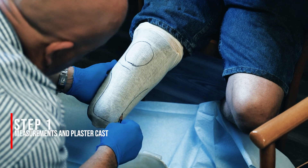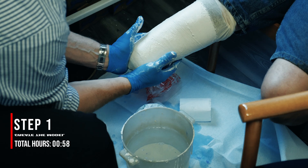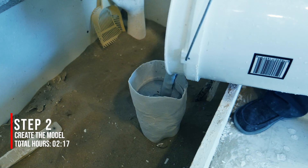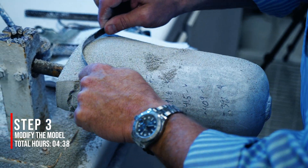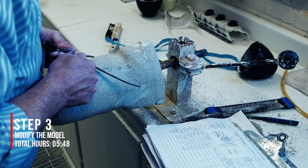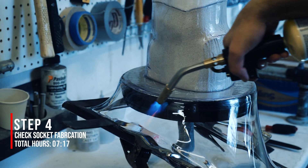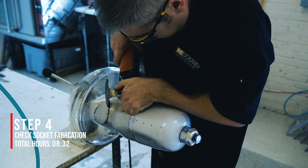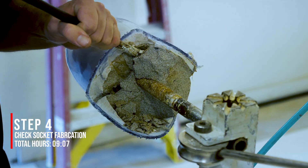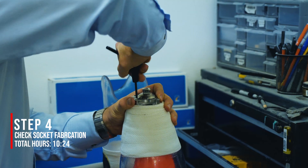The steps involved in creating a socket include taking measurements and a plaster cast of the residual limb. From that, a positive model is created and the practitioner carves out and sculpts the model to the desired tension values. Next, a check socket is created by vacuforming molten plastic over the model. These steps include trimming excess material, breaking the plaster, grinding and smoothing the socket, and finally assembly.